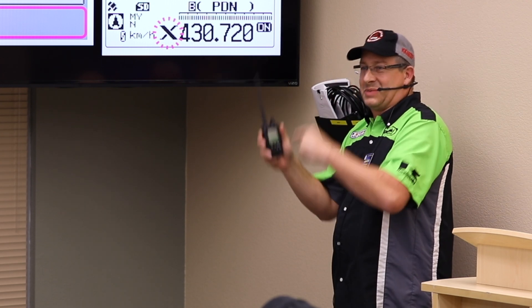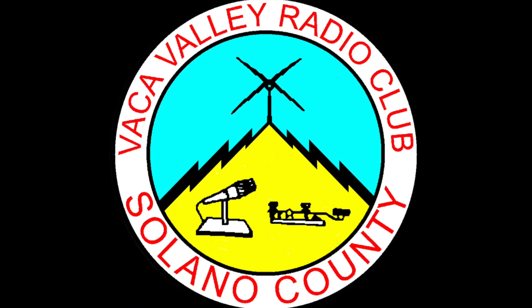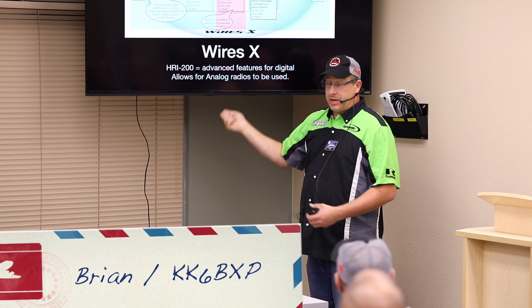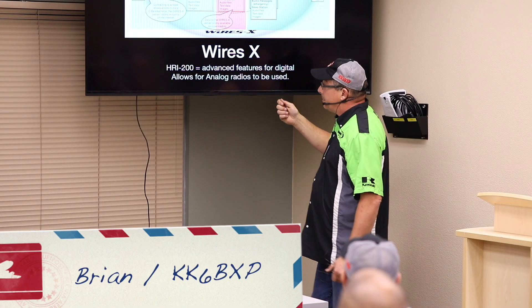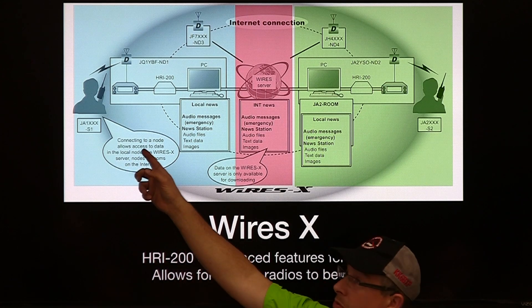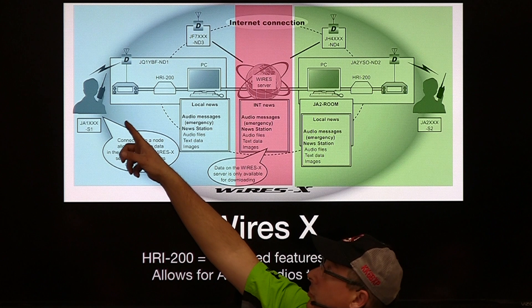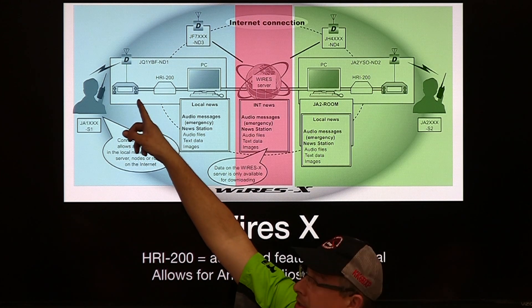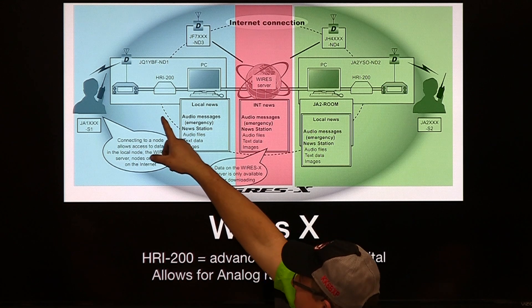You got to press the X button on the radio. I'm just peeling another layer of the onion here for System Fusion, and now we're getting into the WIRES-X side. We're talking into our soon-to-be — don't hold your breath — WIRES-X capable repeater.